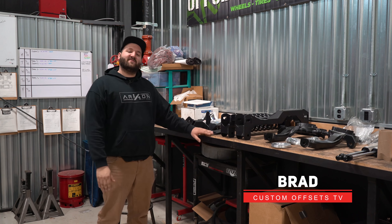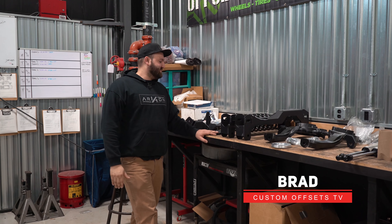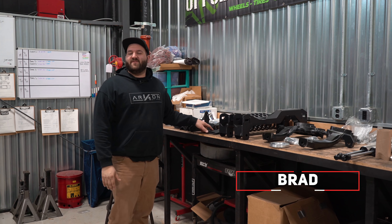Hello everyone, Brad here with Custom Offsets. Got episode lifts and levels. This is gonna be a BDS six inch kit for Ram 1500 trucks.